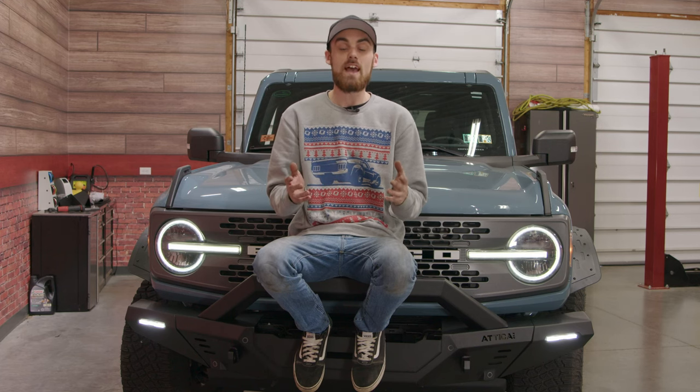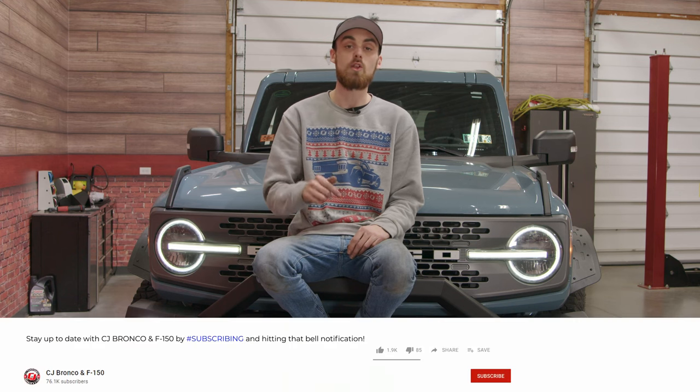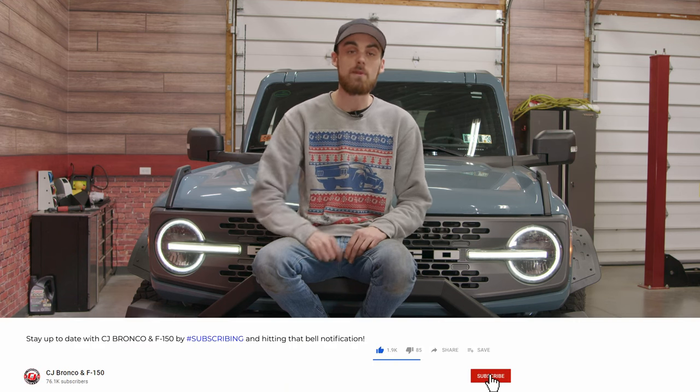If you guys want to see that skid plate video, definitely subscribe. And if you want to purchase any of these Attica products, click the link down below in the description. It's time to drop a gear and disappear — don't forget to like, comment, and subscribe.